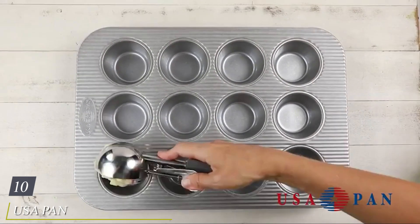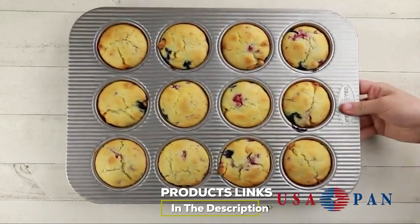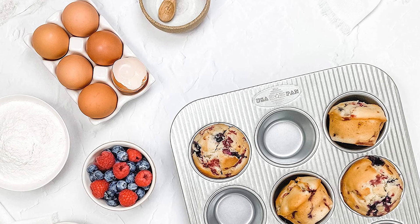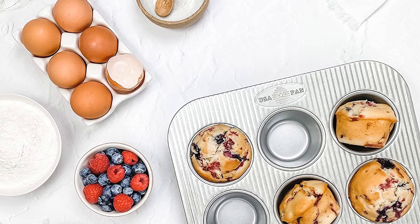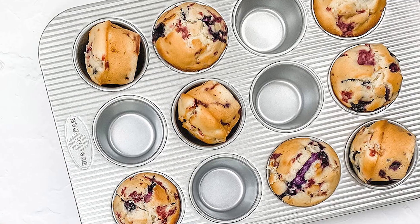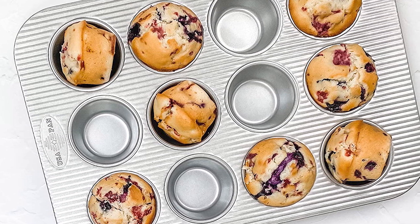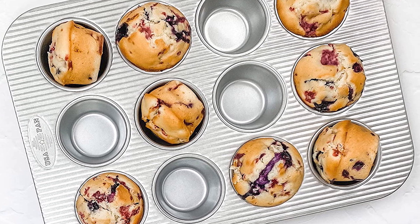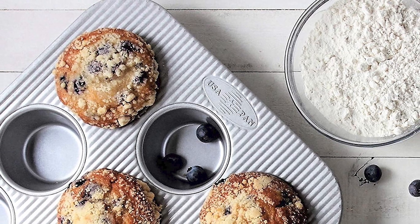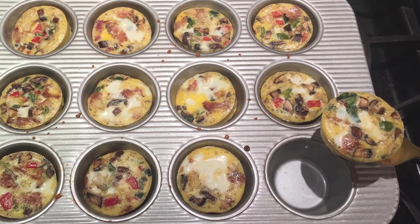Finally, the number ten position is dominated by the USA Pan Bakeware Cupcake and Muffin Pan with non-stick quick release coating. As the company's name suggests, USA Pan's bakeware is made in the United States. The tin is made of heavy gauge commercial grade aluminized steel and covered with Americoat — a patented non-stick silicone coating free of BPA, PFOA, and PTFE. Each cup is 1.38 inches deep by 2.13 inches in diameter on the bottom and 2.75 inches in diameter at the top. You should not wash the USA Pan in the dishwasher; instead use hot water, a mild detergent, and a gentle sponge or brush.